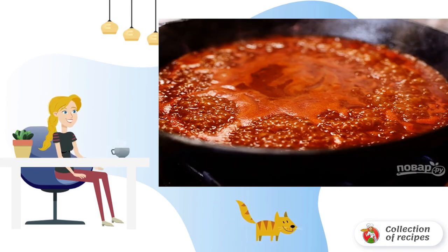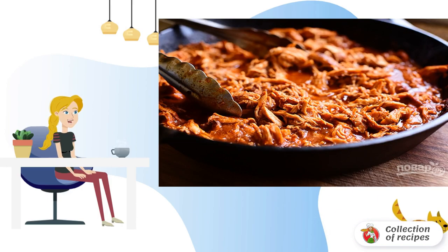Step 2: Dilute the tomato paste in hot water and bring the mixture to a boil. Step 3: Chop the meat, put it in tomato sauce, and simmer the breasts until soft.